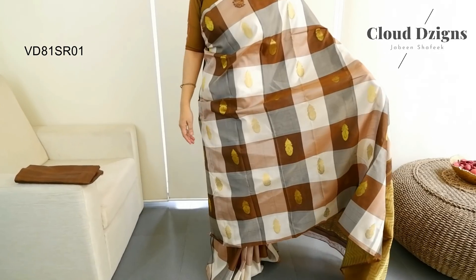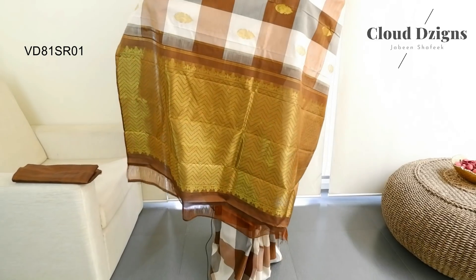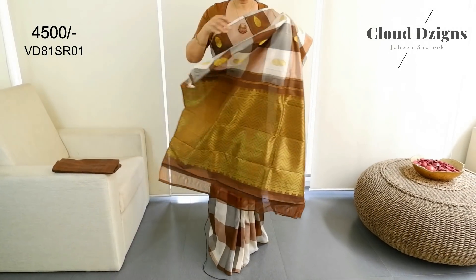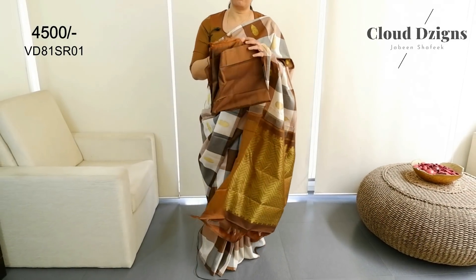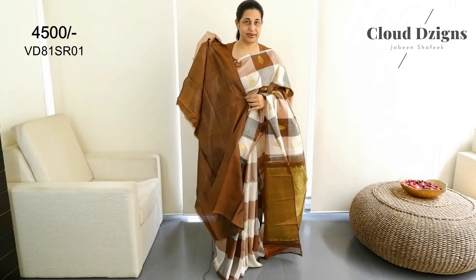The body is full. The skirt has a zigzag pattern. It is a self-colored mustard with brown combination. It is not a plain blouse meter — it has a blouse meter included.